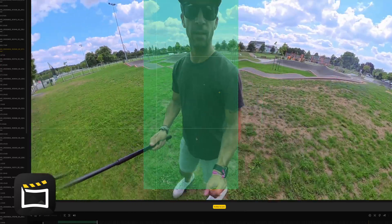Insta360 is really better if you're considering using a desktop software app. Regarding export speed and workflow, the X5 AI stitching takes about 47 seconds, and the DJI is about 28% slower. For video exports, my tests showed that the Insta360 app is 15% faster than the DJI Osmo app.